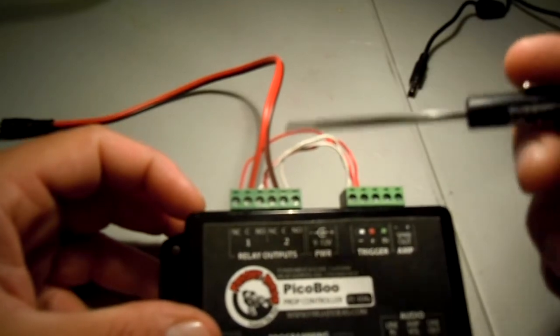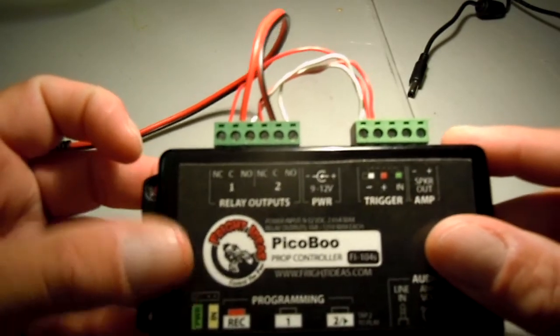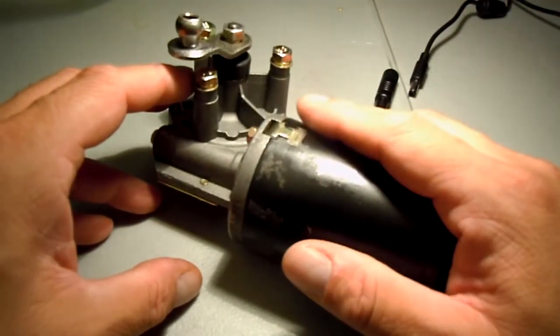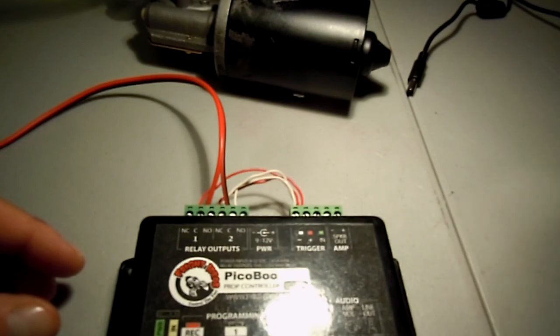That's how it's operating — pretty simple, not too difficult to do. For anyone who has a Monster Guts wiper motor and wants to use it through the peekaboo, that's how it's done. Any comments or questions, just leave me a message. Thanks for watching.